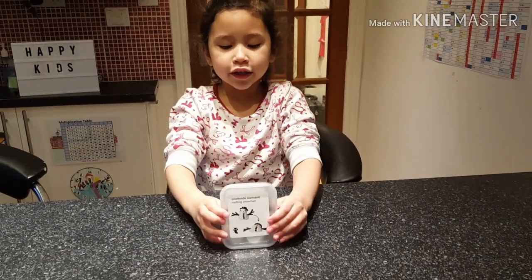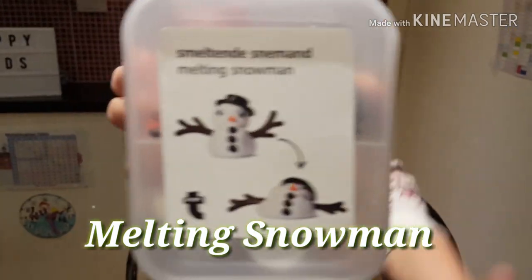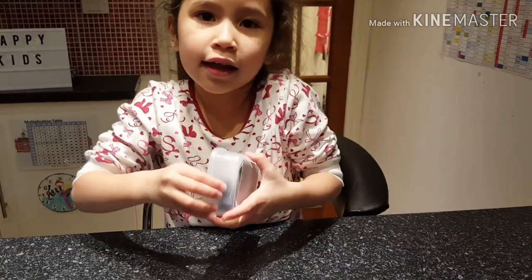Hi, welcome back to my channel. Today we are doing Melting Snowman. Here you are with the Snowman Minch. So let's get started.